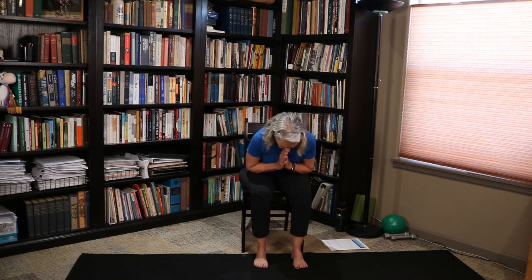Bring your hands to your heart. Honoring one another, we say, Namaste. Thanks everybody for joining — really appreciate it. This will be available on YouTube later. Go on to Bottoms Down Chair Yoga, find our channel, give us a subscribe — we'd really appreciate it. And I'll see you next time.